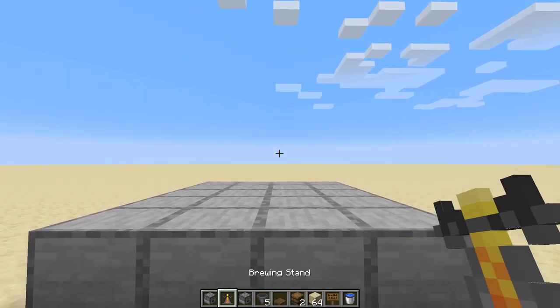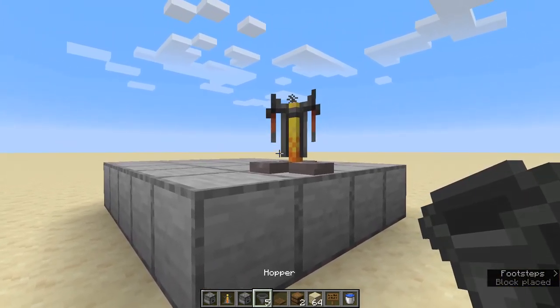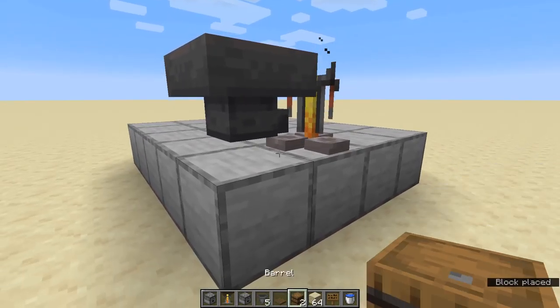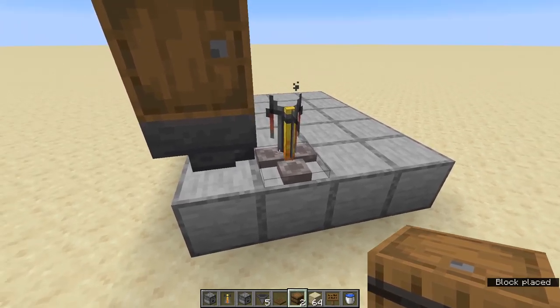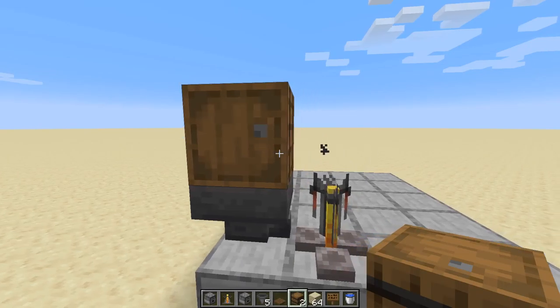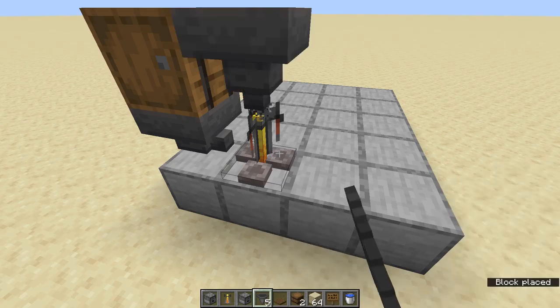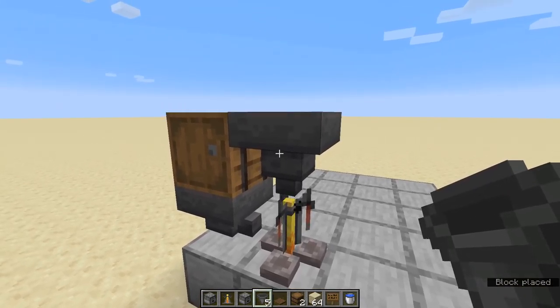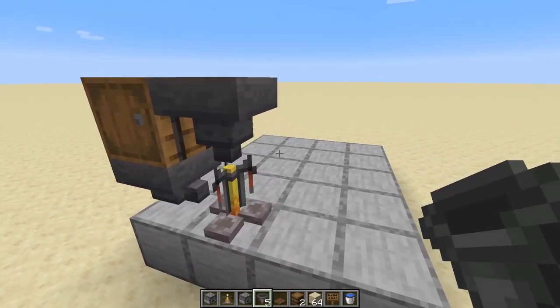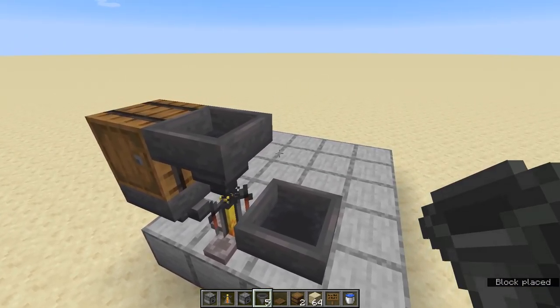Let's get started with the facade. Place down a brewing stand. Now we're going to add the line for the fuel — place a hopper to the side and a barrel above it. You can insert your blaze powder right now if you want. Next, a line for the ingredients — and because they're manual, it's just a single hopper. Next up, let's place a hopper on the side. This will be where our filled bottles go.